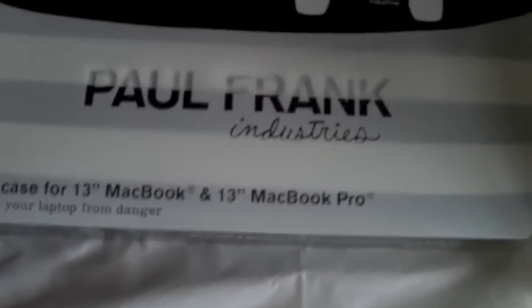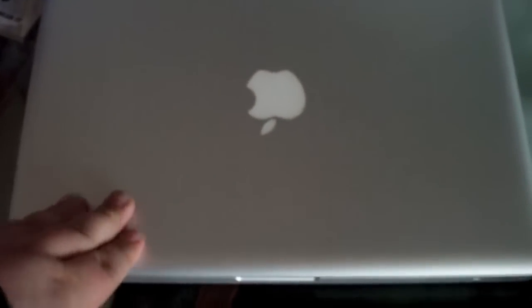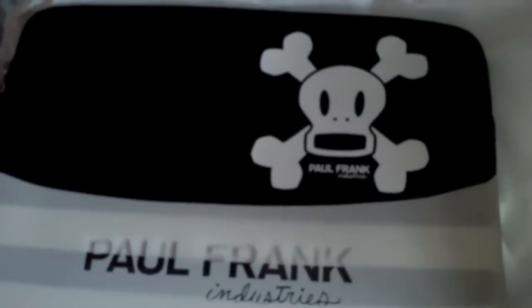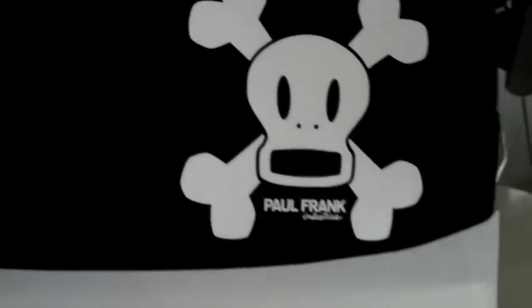It's the Paul Frank Industries laptop case for the 13-inch MacBook and 13-inch MacBook Pros. The last MacBook Pro I had was a 15.4-inch, and it was absolutely fantastic, but I was quite distraught when it used to show marks and sometimes almost hairline scratches that were very prominent. So I thought I'd best go out and get a protective case. I went in the shop, this is the one I saw and quite liked the look of, so I got this from the Apple Store today.